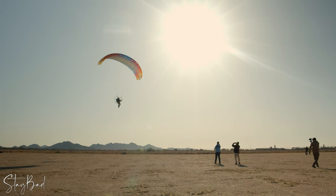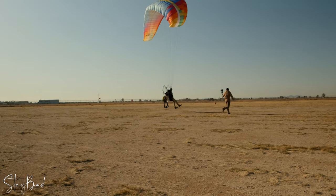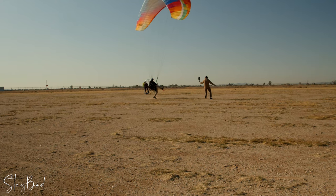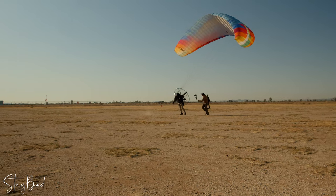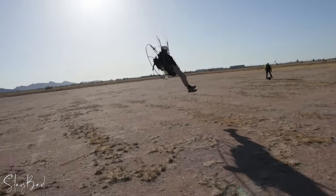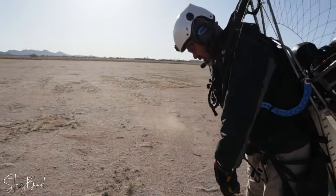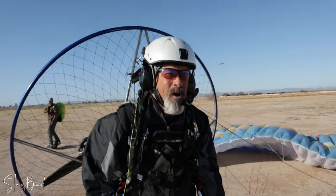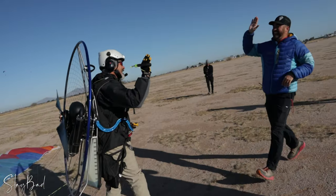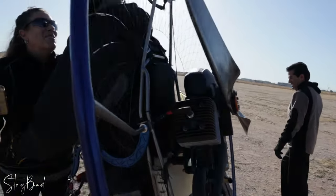Are you excited? I am. I'm excited for him. Run it out! Run it out! Yeah! Neil! Blue stem Neil! Look at that! Woo! You flew! Good job! Thank you for all your support! Good job, man! Epic Para Motor! You done crying yet? Yep!